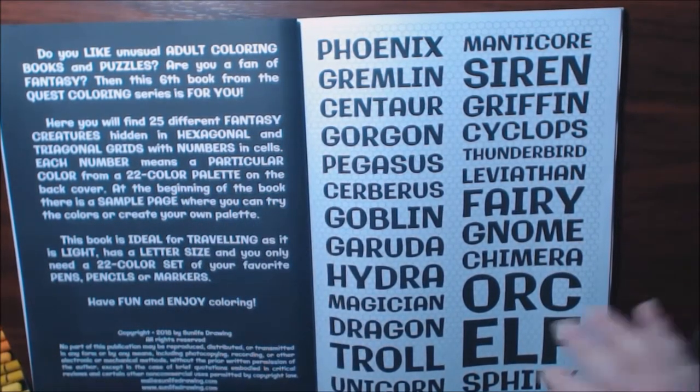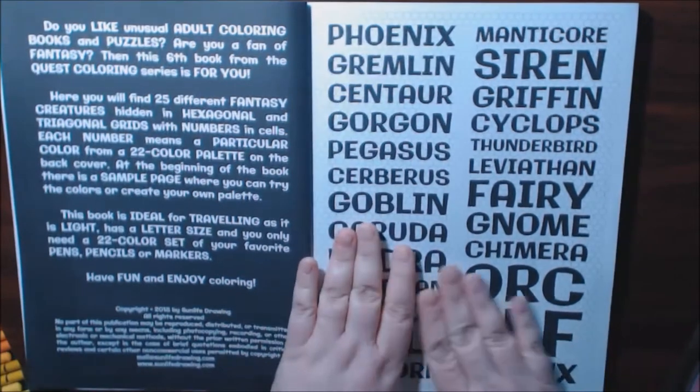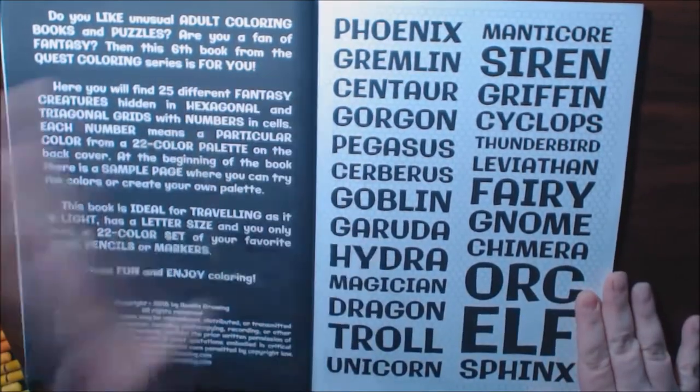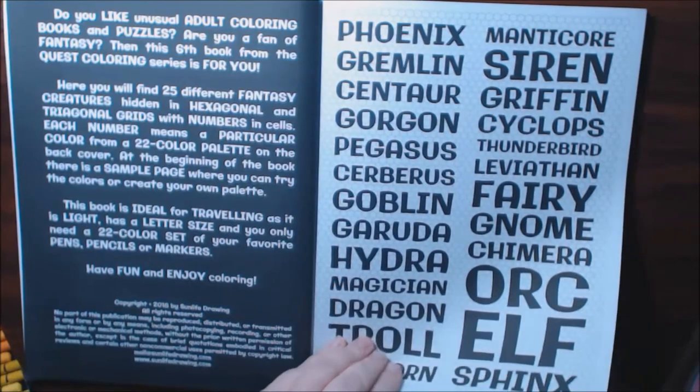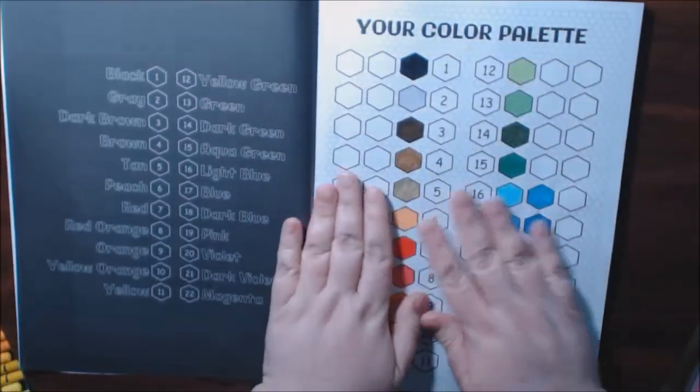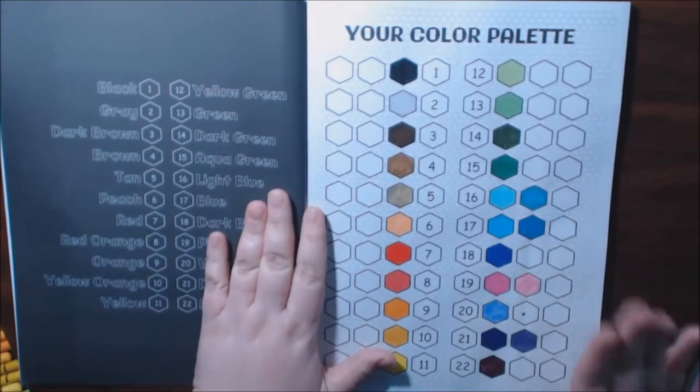Me, I just opened it up and colored — I like the surprise! This one's got all the fairy tale creatures you could want. I love them: the elf, the dragon, unicorn, goblins, fairies — really cool, really good book.